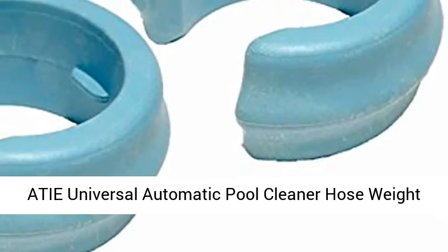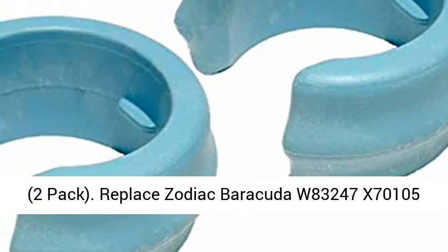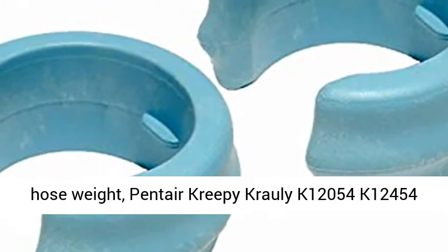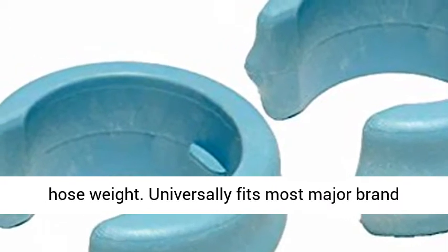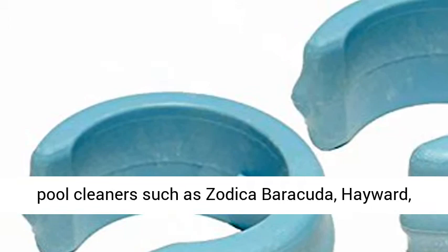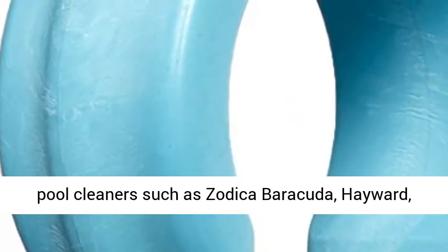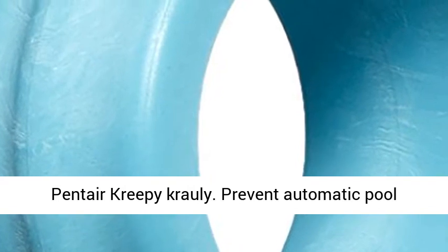Atai Universal Automatic Pool Cleaner Hose Weight 2 Pack, replaces Zodiac Barracuda W83247X70105 Hose Weight, Penta Creepy Crawley K12054 K12454 Hose Weight. Universally fits most major brand pool cleaners such as Zodiac Barracuda, Hayward, Penta, and Creepy Crawley.